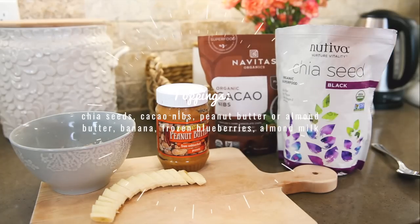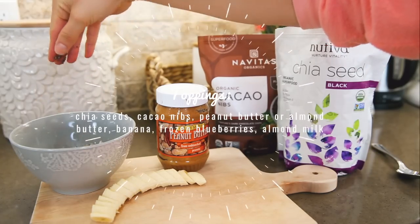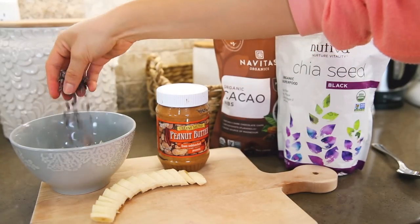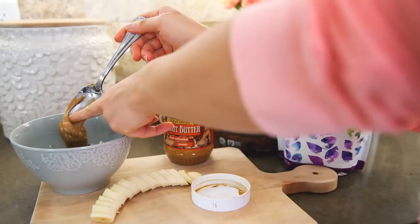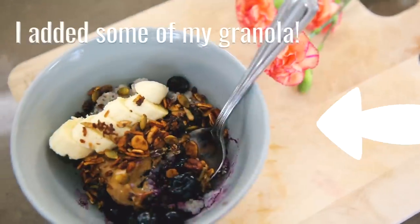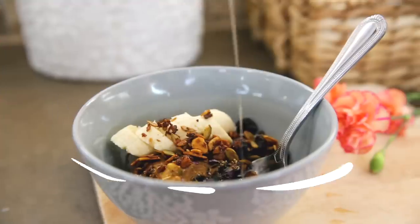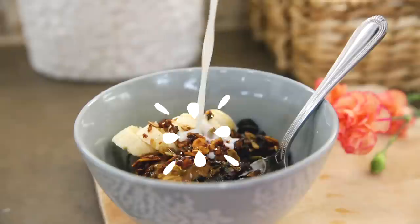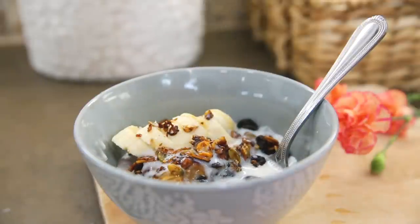You can top it with whatever you want — I like chia seeds, cacao, peanut butter, bananas, and frozen blueberries. You can really get customized with this breakfast bowl. It's full of fiber, protein, and healthy fats, and it's really going to sustain you for the whole day. You can top it with honey or maple syrup for extra sweetness and add a tiny bit of almond milk.